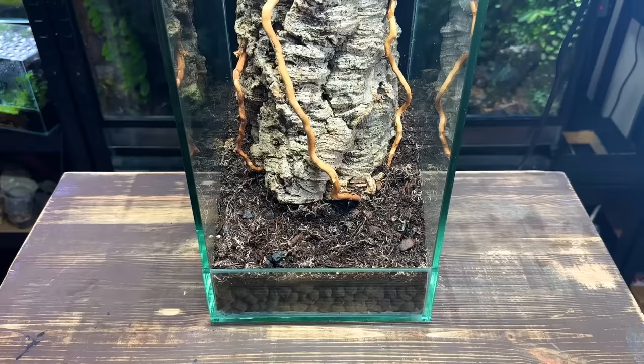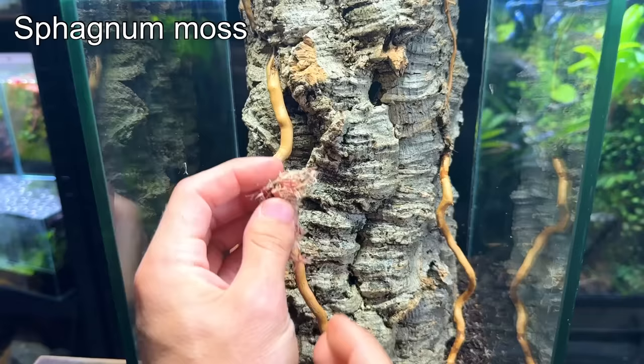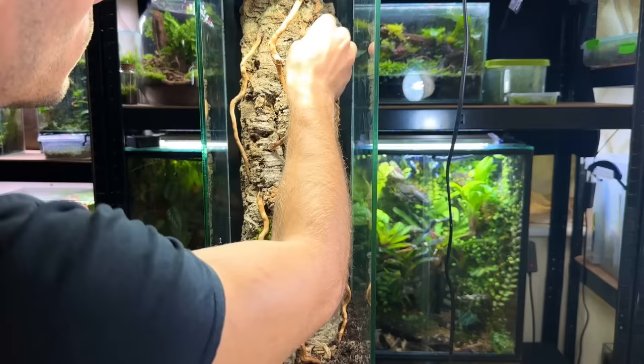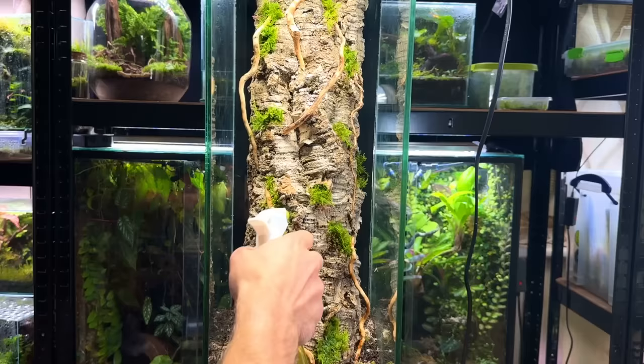I'm really liking how it's looking but it's about to look even better as it's time to add some moss. This is fern moss and I think it's ideal for this style terrarium. Before planting the fern moss I'm placing in some sphagnum moss, as sphagnum is great at retaining moisture. I'm then planting the fern moss on top — it will wick up moisture which will aid in its growth. I'm repeating this process in various locations throughout the cork bark trunk, then giving it a good spray down to keep it nice and damp.